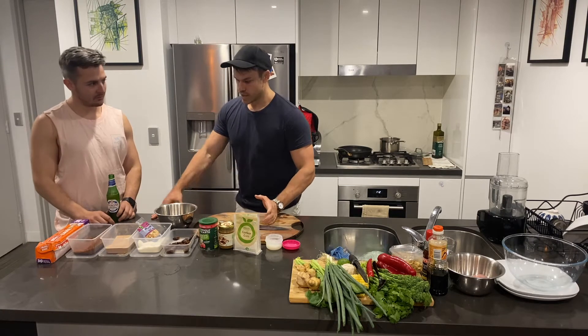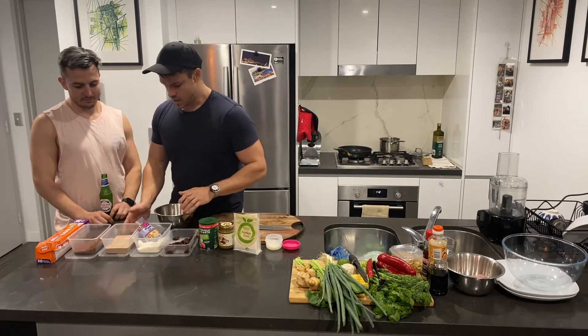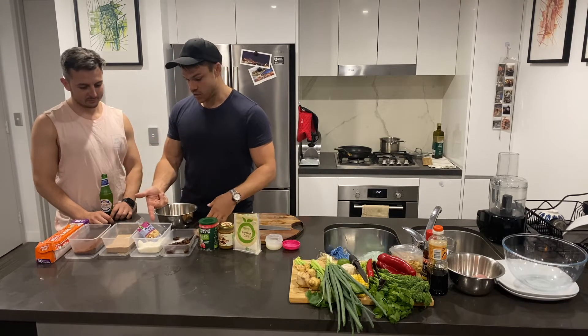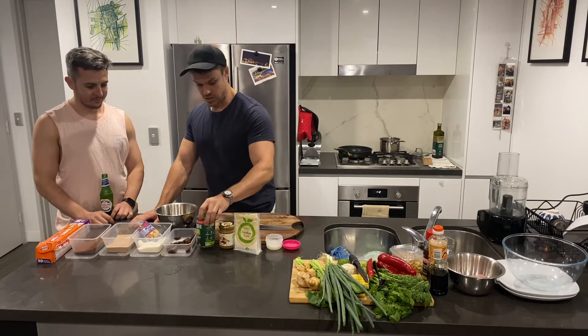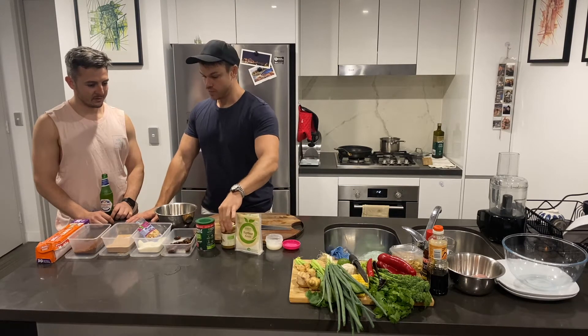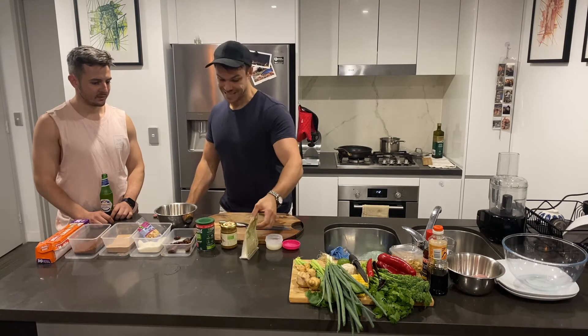So today we are going to make a chocolate protein bowl. We have some cocoa powder, some standard chocolate whey protein, some sweetened coconut chips, some desiccated coconut, and some pitted dates which I've just soaked in a little bit of hot water. Some tiba, which we're going to use to sweeten the whole mix, almond butter to combine it all, and some xanthan gum.